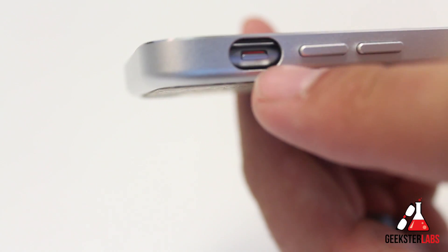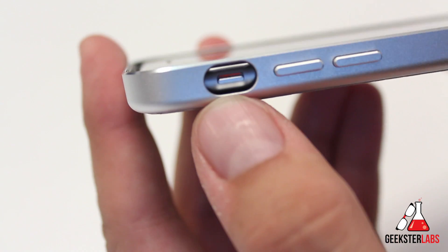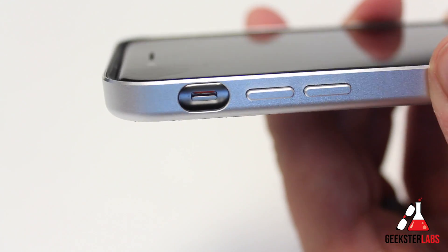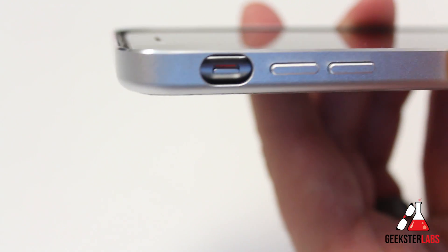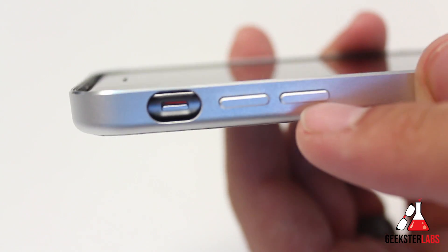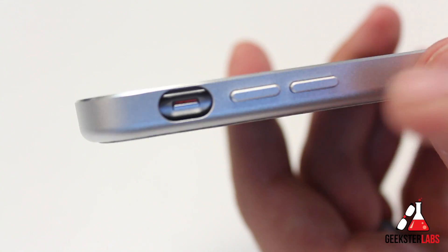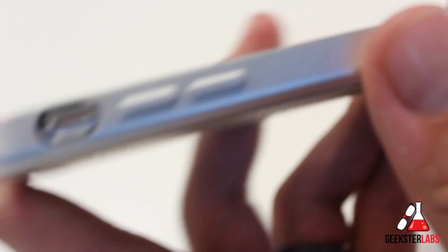Over here we have the silent switch — the mute switch — with a nice big opening right there. No issues at all getting your fingers in, and even if you have large fingers, you should have no problems flipping the switch. The volume up and down buttons are covered off, but you can still feel a nice click when you press down. Those are aluminum buttons covering them.